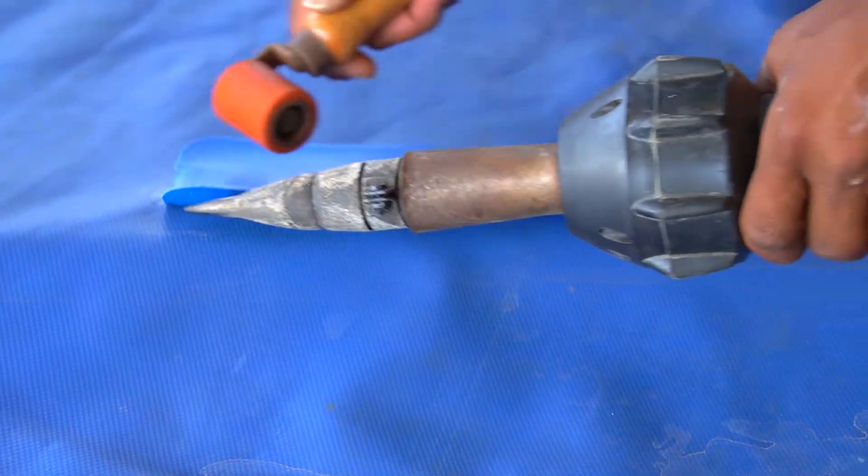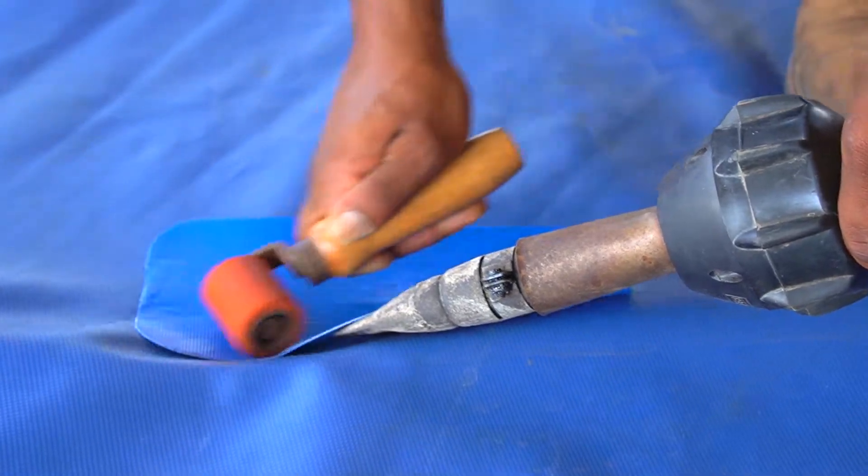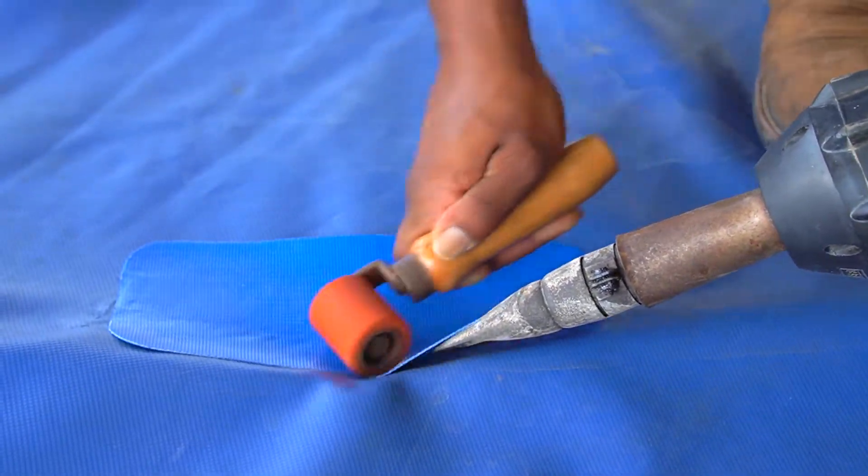Now that you have a welded center line, finish welding the patch lengthwise from the welded center line out to finish the patch on all sides.